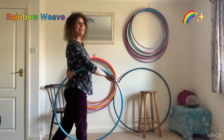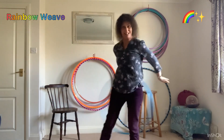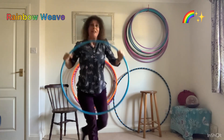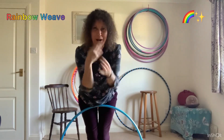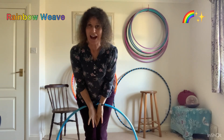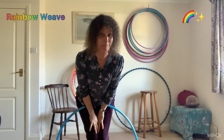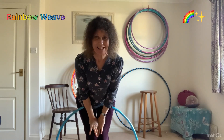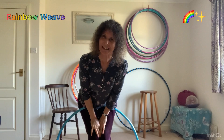I didn't mention that on the quickie mini tutorial, so it's your bonus. Anyway, I hope you enjoy weaving with rainbows. If you've got any questions I'd love to hear them and I'll try and help. I'd also like to see what you get up to with this, so please stay in touch. Thank you for watching. Bye.